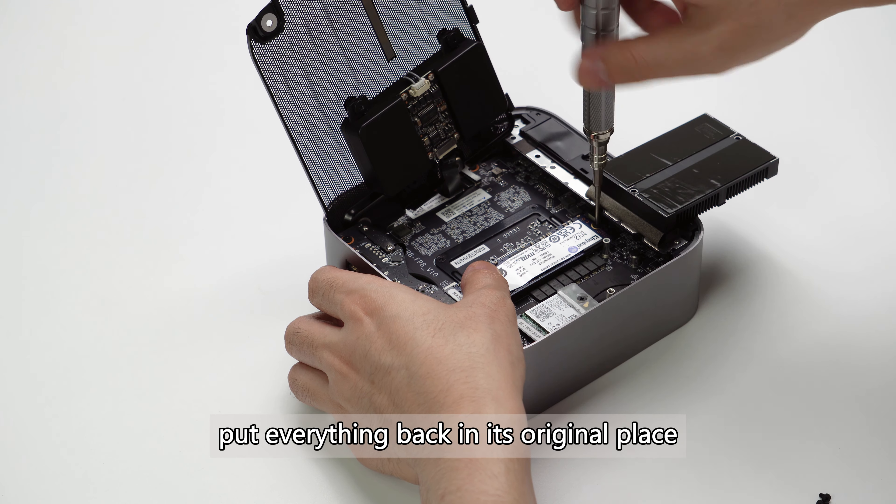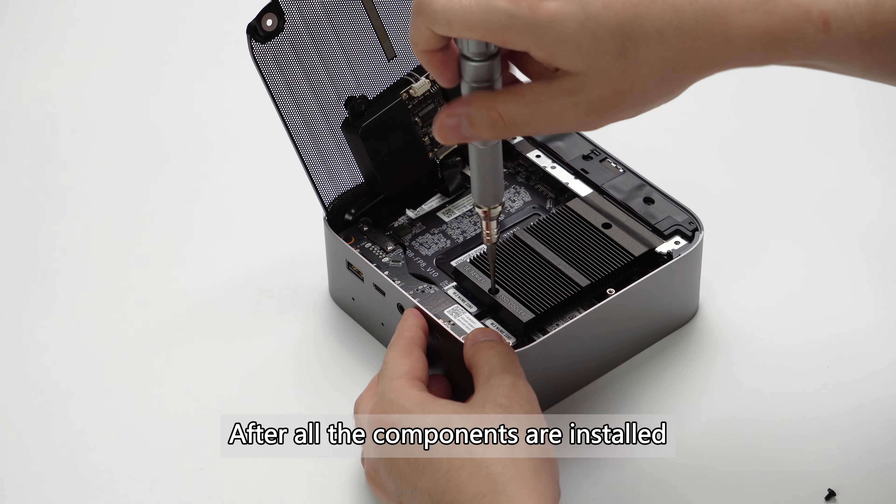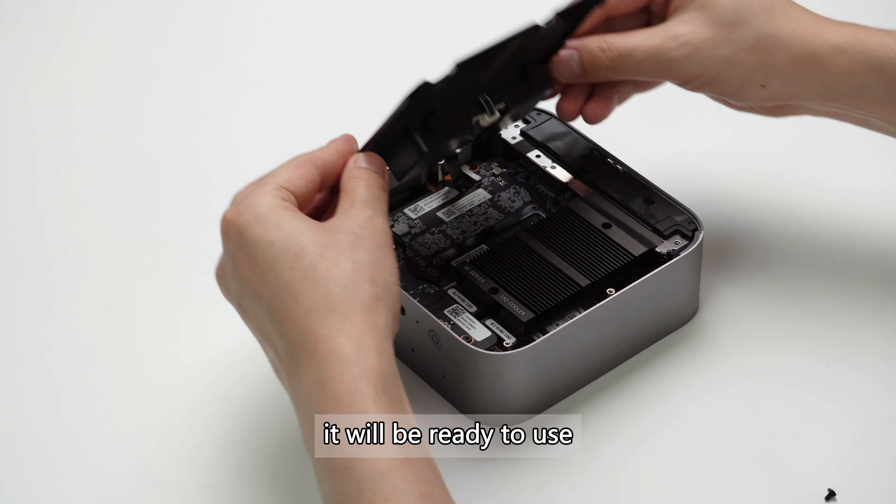Finally, put everything back in its original place. After all the components are installed, it will be ready to use. Thank you for watching.